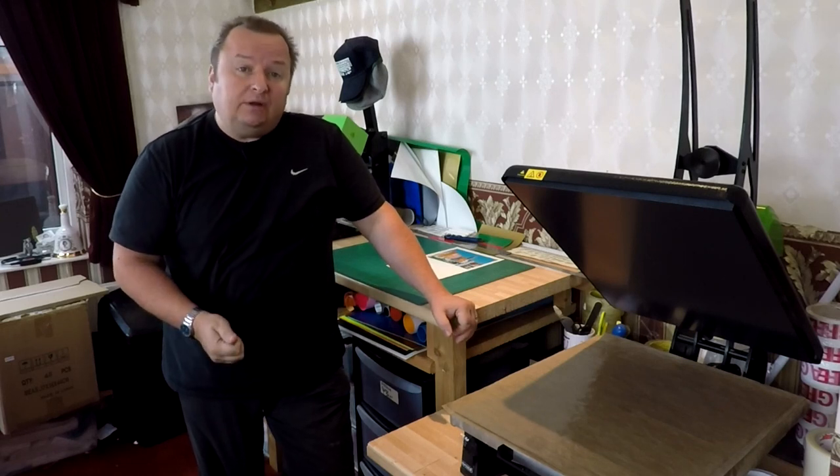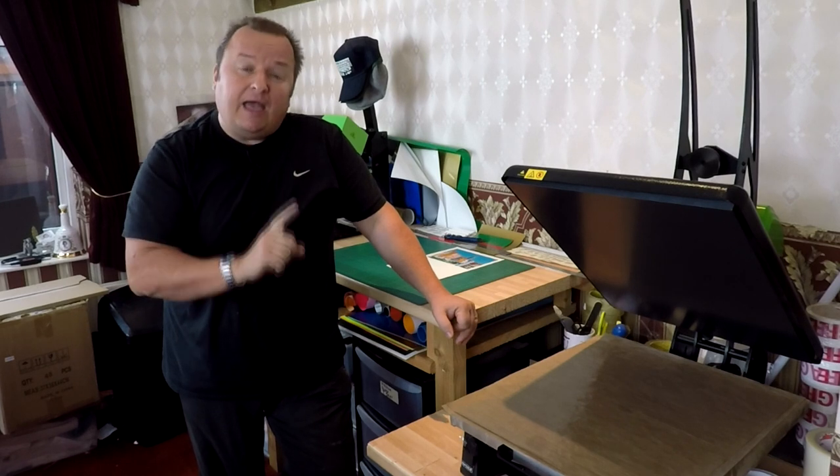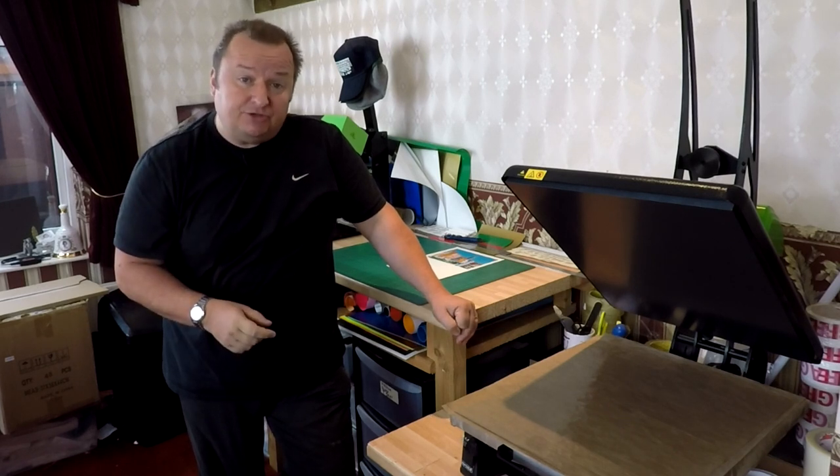Hi folks, in this video we're going to look at T-shirt transfers for white T-shirts only, and let's see the sort of image quality they can produce.